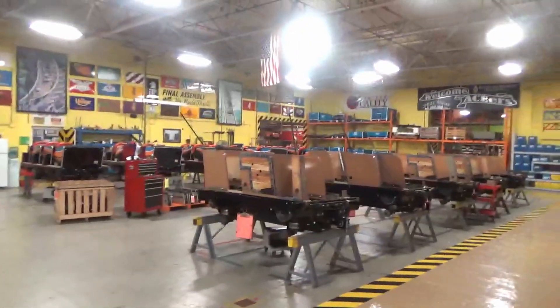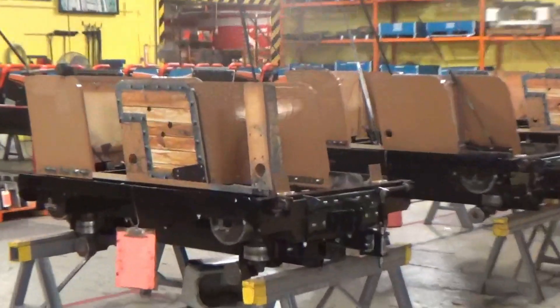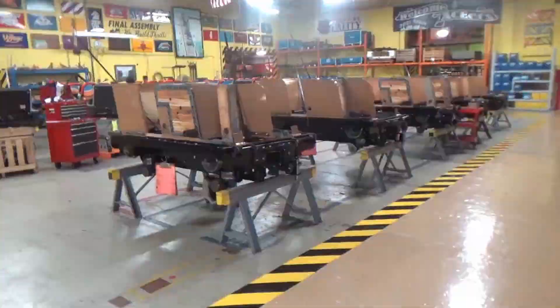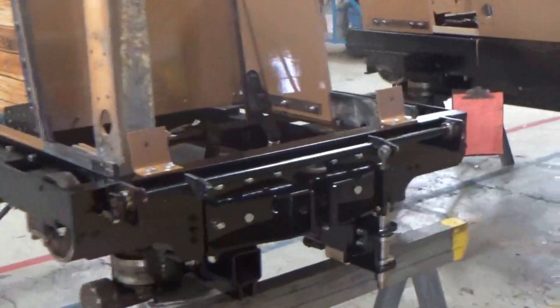And these six up front are the cars that go to Kima Boardwalk — Boardwalk Bullet. So they're getting their final steps.